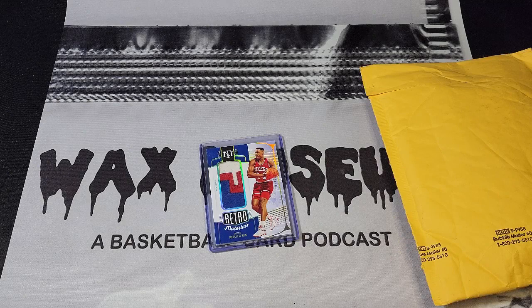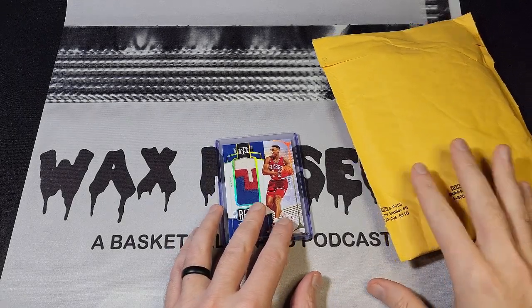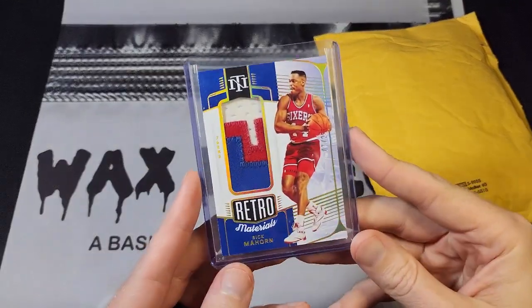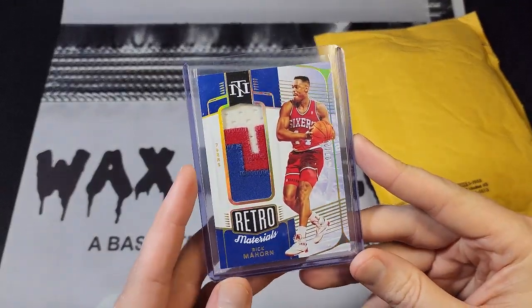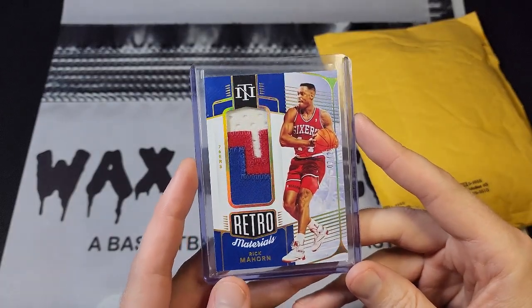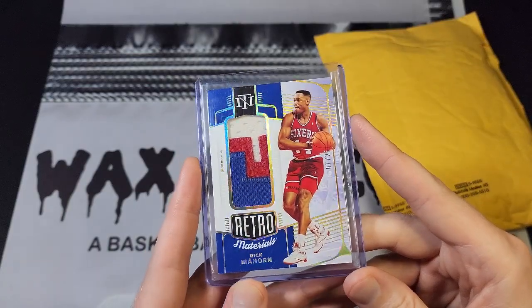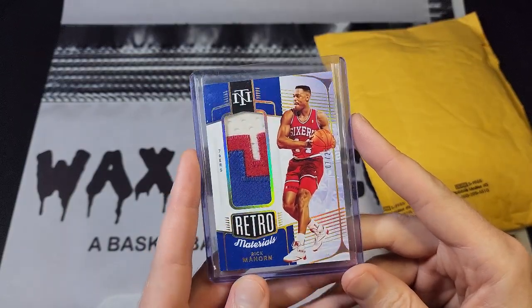What's up guys, this is Kyle from Wax Museum. I've got two cards that came in the mail this week that I want to show you. Obviously you can see the first one's already open, but it's from a set that I've been grabbing quite a bit lately — I'm at maybe five or six of these by now — it's the retro material set from the most recent National Treasures release.